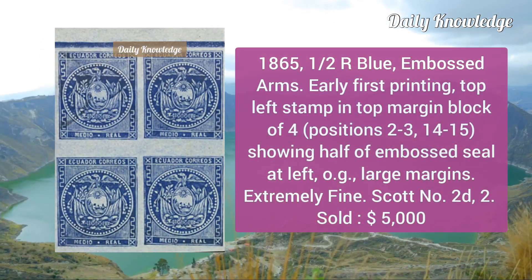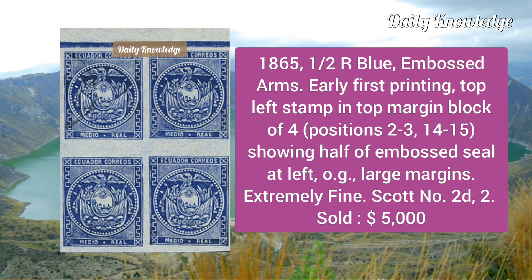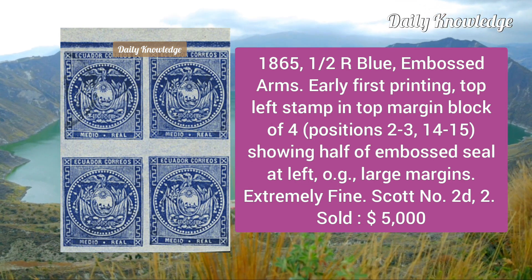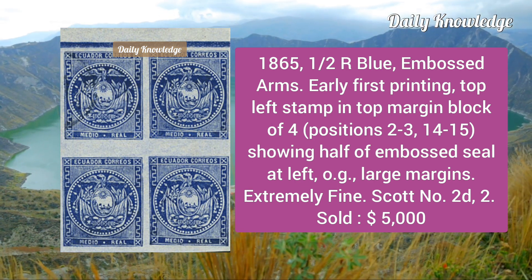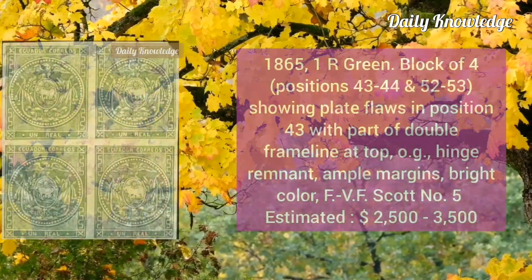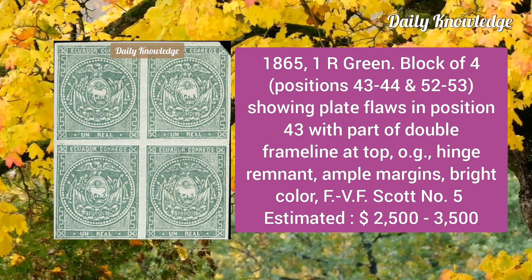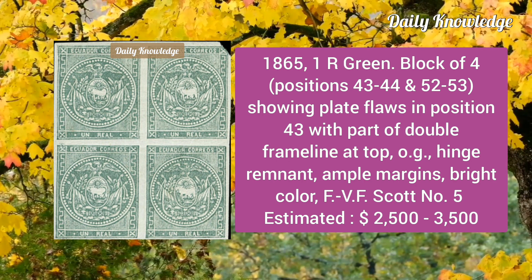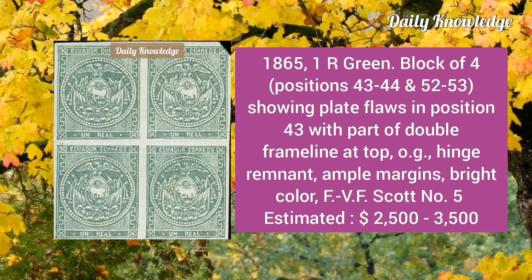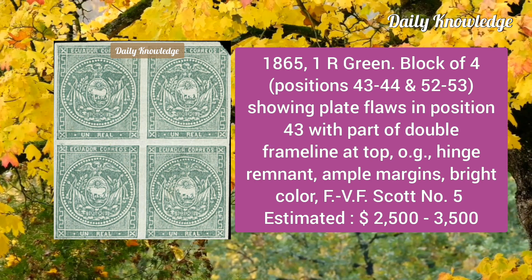Next is the 1865 half real blue embossed arms, early first printing, top left stamp in the top margin block of four showing half of embossed seal at the left. Then the 1865 one real green block of four showing plate flaw in position 43, with part of double frame line at the top; it has original gum hinge remnant and ample margins.